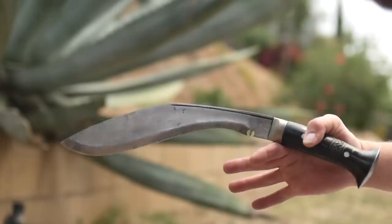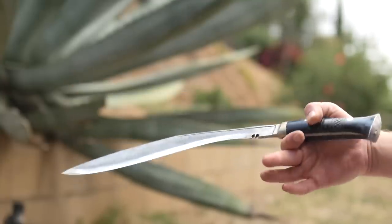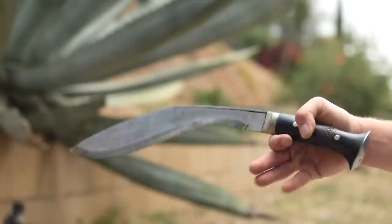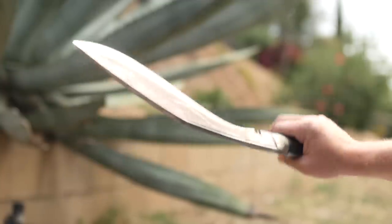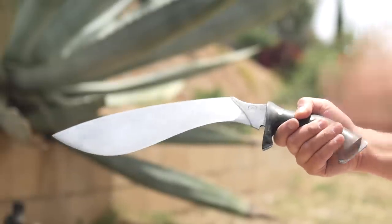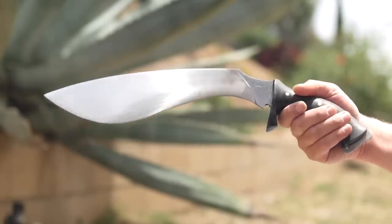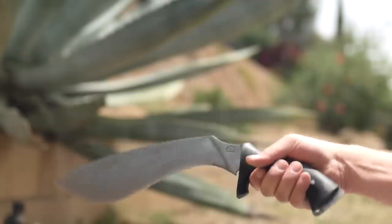Now here is a Himalayan import with Buffalo Horn. Handle fitment to the tang is much better here than on the Kailash - no gaps like on the Scourge. But the balance isn't anywhere near as nice as it is on the Scourge. Kailash saves weight in its grinds with tapering. The two Himalayan imports I have seem to take no consideration in weight saving or tapering other than visually vs performance.